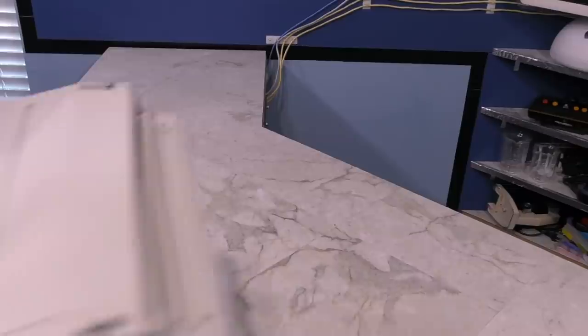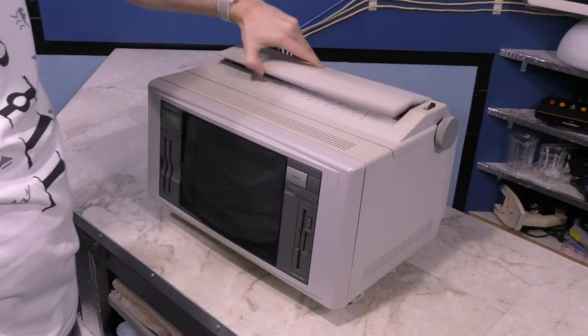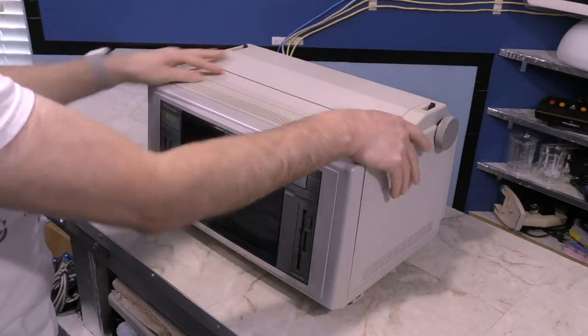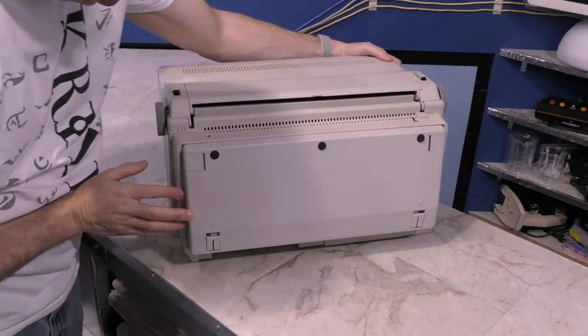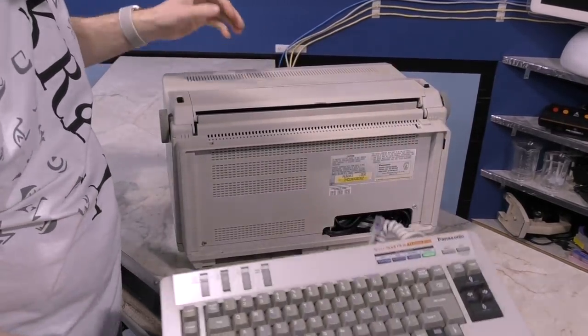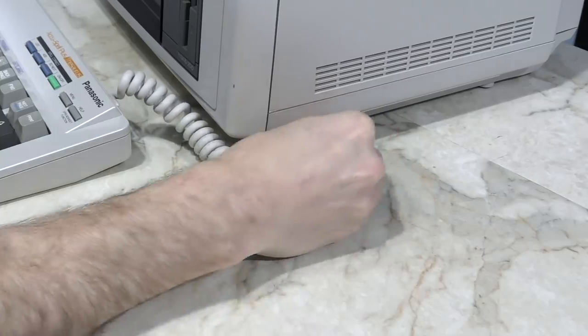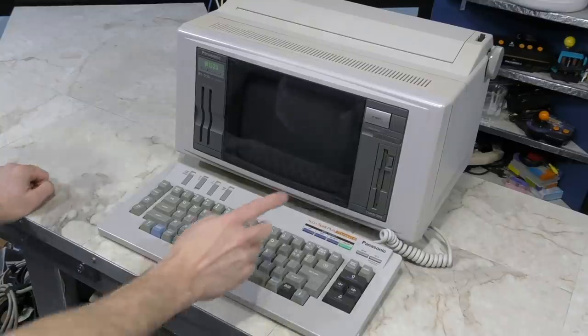So let's take a look at the second unit, the Panasonic W1525. It's from 1992, so it is a few years newer than the last one. This one is kind of weird because the keyboard is attached to the rear of the device. The power cable is down in this hole, and the keyboard plugs in on the side using an 8-pin modular jack. Let's power it on and see what we get.